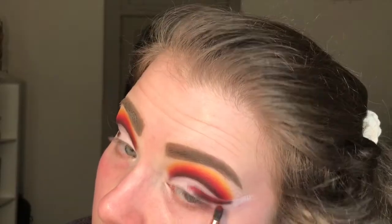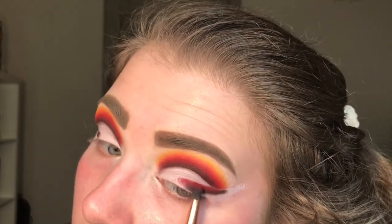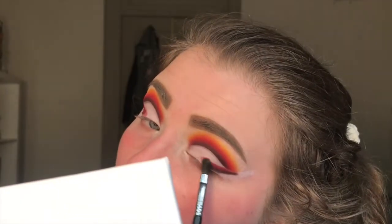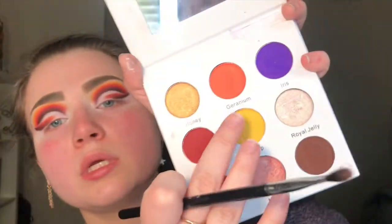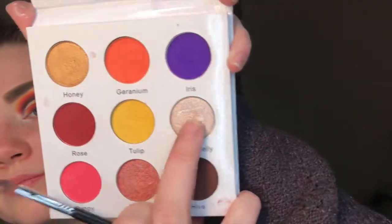Now I'm taking the red shade and blending that right on top of the brown like I was doing in the crease earlier. Then I'm taking the orange shade and blending that on top of the red. After that I take the yellow and blend it on top of the orange. Now with a small flat Sigma brush I'm going into the shade Royal Jelly and placing that in the empty space on the lid right next to the yellow shade.